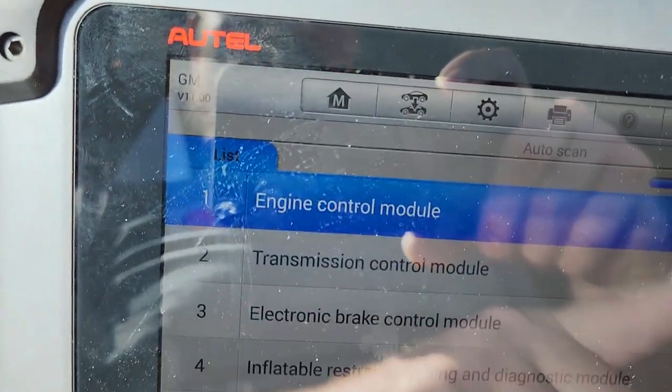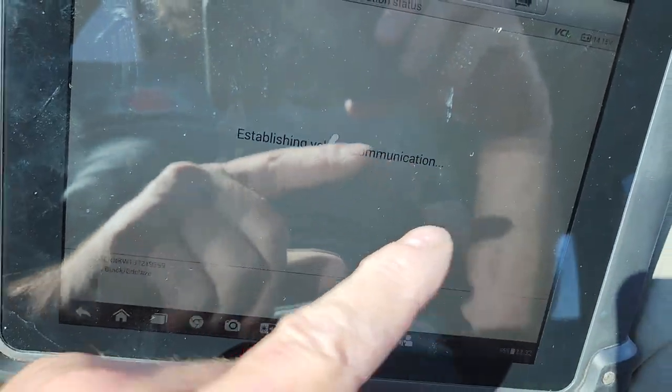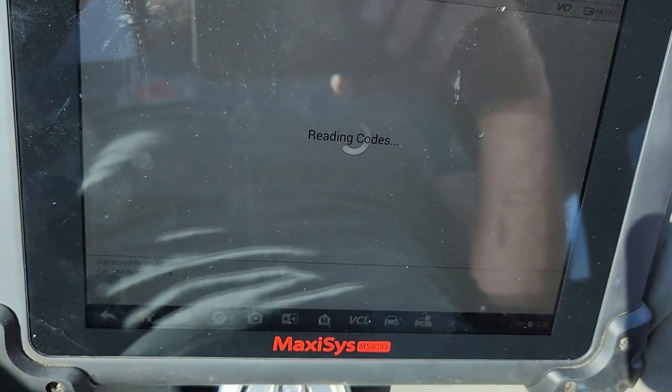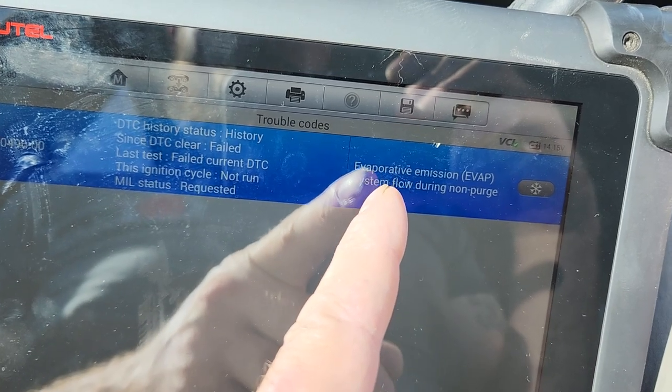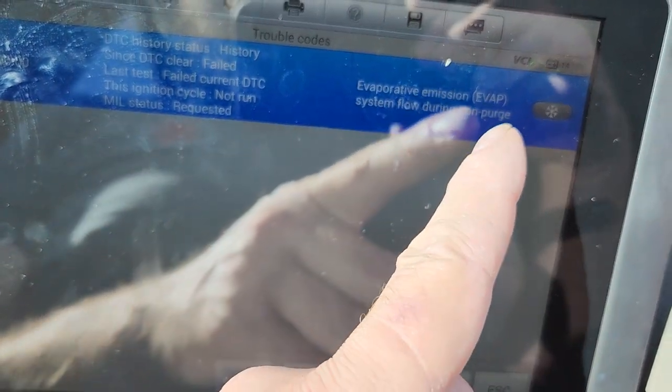Alright, so we got the engine control module - we go over here to trouble codes. Evap - evap is a fancy word for emissions system flow during non-purge. What does that mean? That means a purge valve is allowing flow through it that's not supposed to. So how do you check it? Your fuel tank's got vapor in it, right? The vapor in the fuel tank's got to go somewhere - we can't just vent that stuff to atmosphere anymore because the EPA says that's going to kill sunflowers or something.